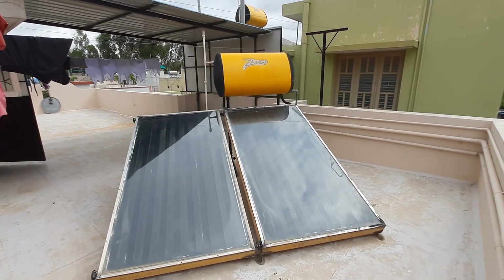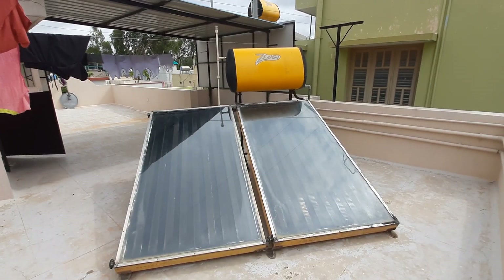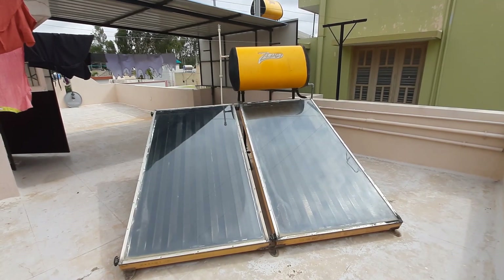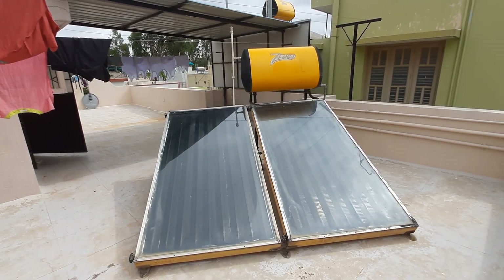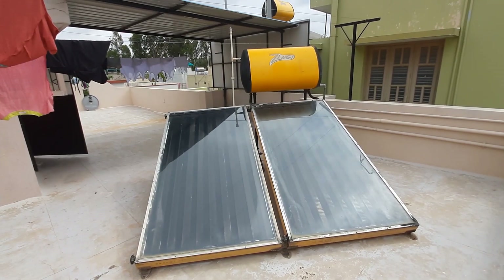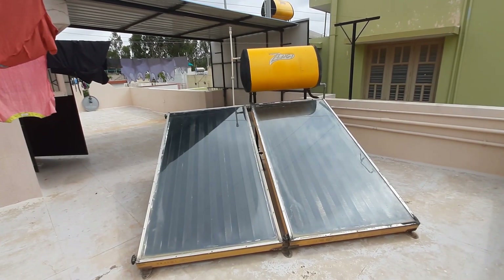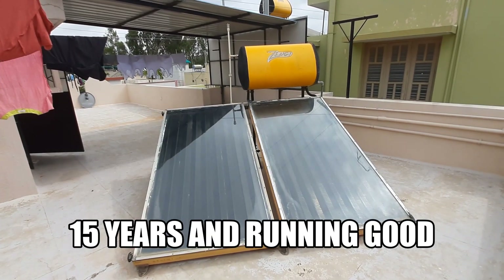Hello friends, welcome back. Today in this video we will discuss how to check the anode sacrificial rod in our solar unit, how to change it, and what the effects are. We will discuss briefly on it, so as you can see in the video right now...